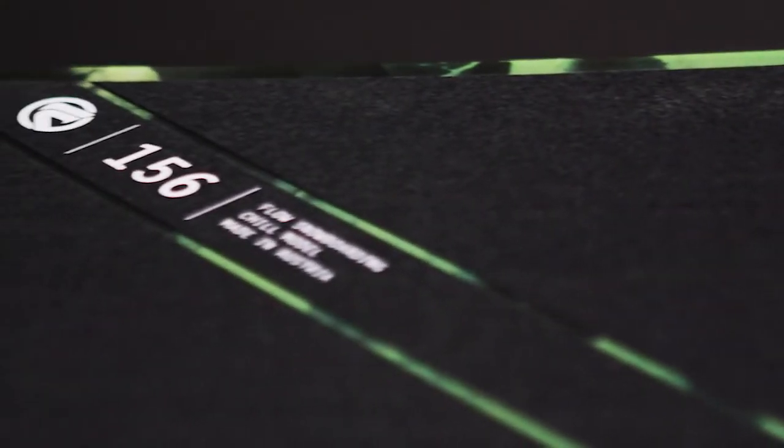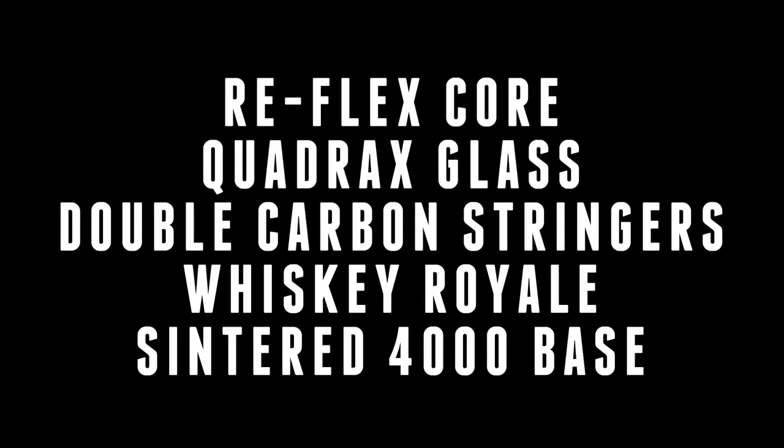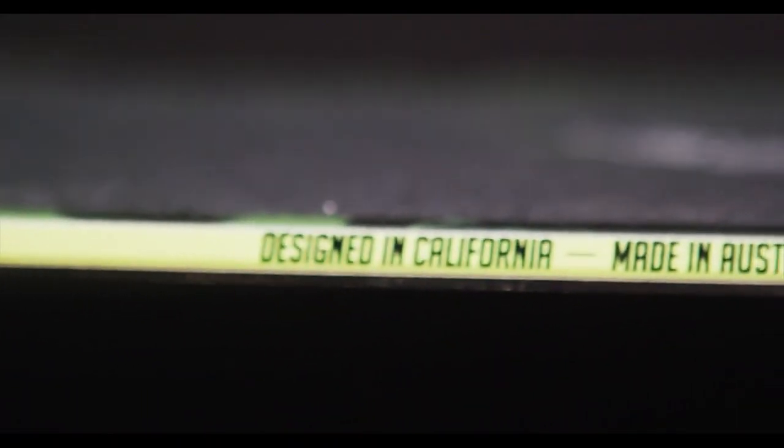Or aiding in choppy snow conditions. This fun-filled board offers our Reflex core for a stable ride, Quadrax glass, double carbon stringers, and our Whiskey Royale technology that tightens up the ride. The Sintered 4000 base is fast, durable, and ready to slide.